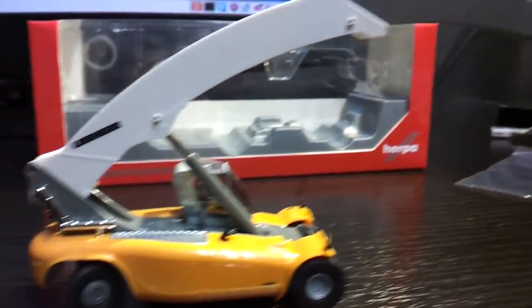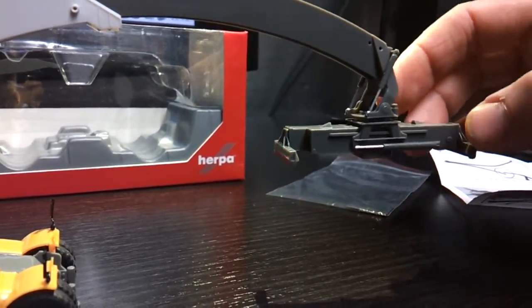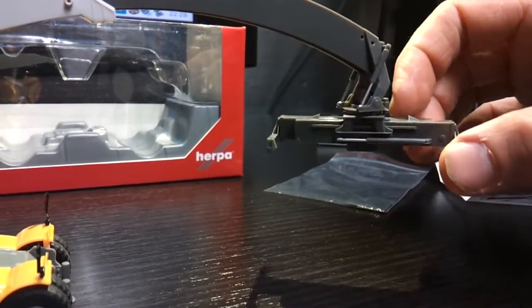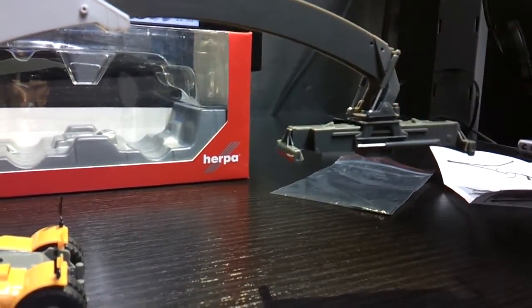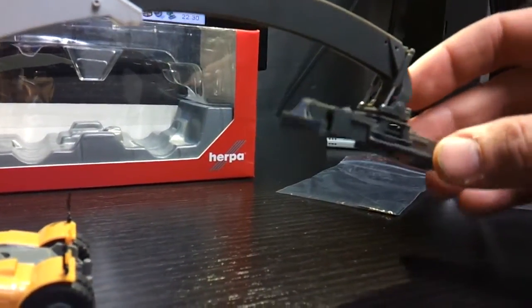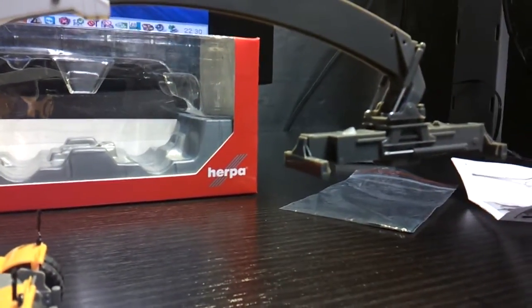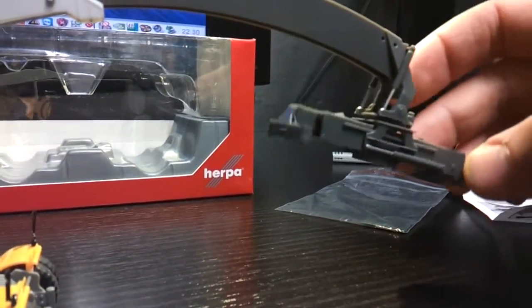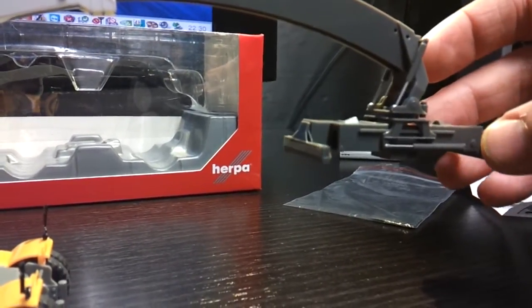It's a very nice model. You've got the boom arm which extends out in all different directions, like a prototype — it goes in and out to adjust to the container size, up and down, and spins 360 degrees. Very nice detail on the hydraulic actuators — there are four of them. Very nice.